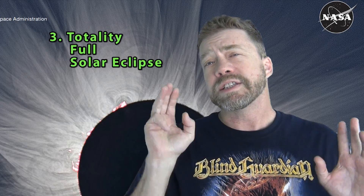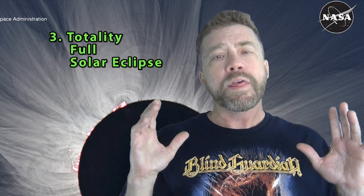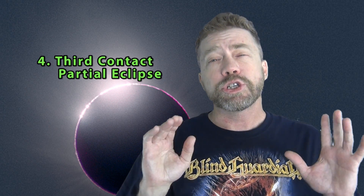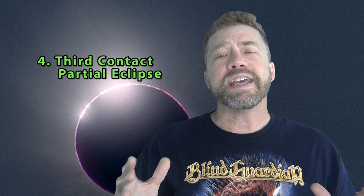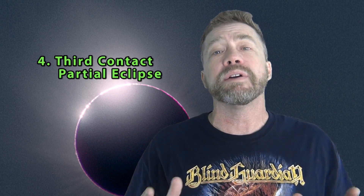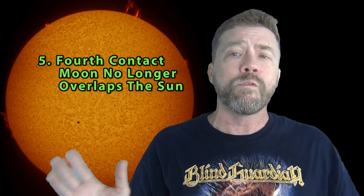Phase 3 is totality and maximum eclipse. The sun's corona is visible — probably one of the best photography moments. Phase 4 is when your 2 minute timer ends and the total eclipse ends. As the totality ends, you get another chance at Bailey's beads and the diamond ring effect. Phase 5 is the partial eclipse ends — the moon no longer overlaps the sun.